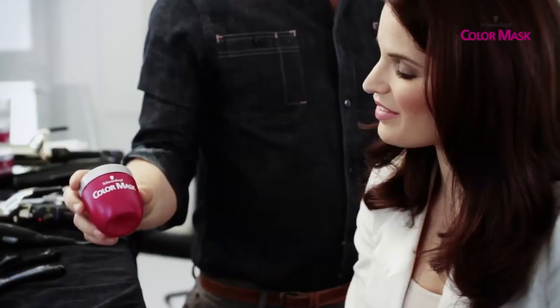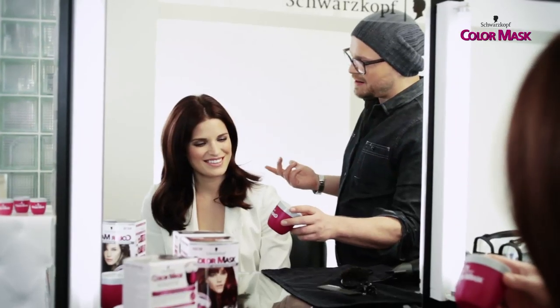It's very easy to apply. You just put it on like a hair mask for even natural color with a healthy glossy shine. And Alessia is going to show you how easy Color Mask is prepared and applied.